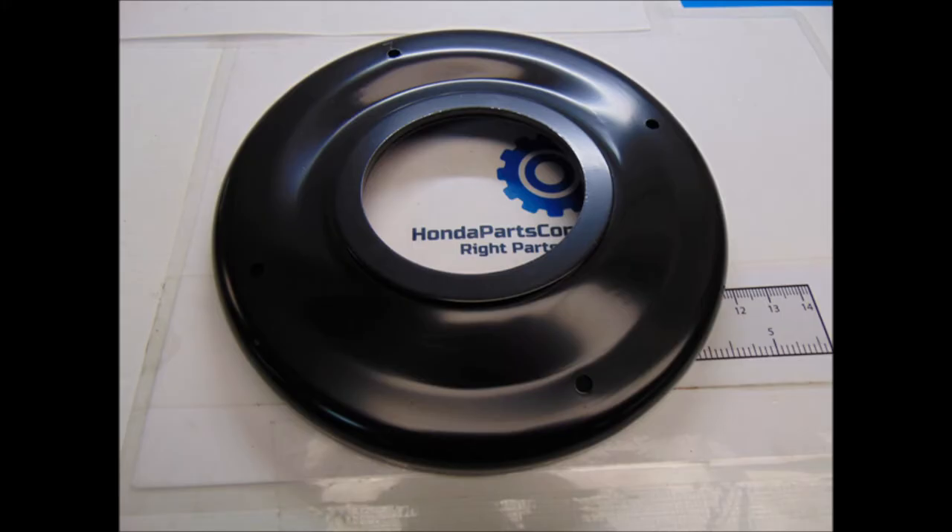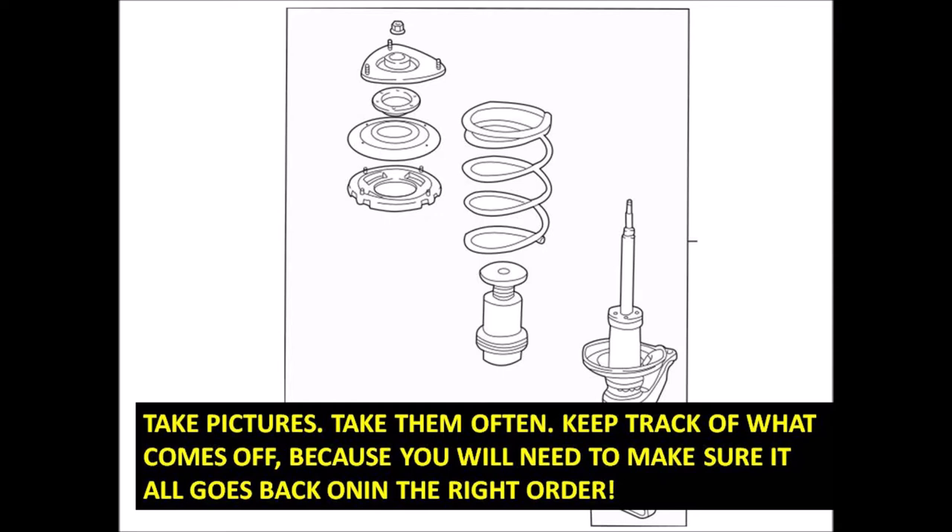I got new top hats - basically the upper spring mounts for the front end McPherson struts on the CRV. One note of caution: as you go through these jobs, take pictures - take lots of pictures and take notes. You want to put the components on in the same order you take them off, so the top bolt goes on last. It might be hard to see in these videos where things go - your iPhone is your best friend. Take pictures and you won't get lost or forget parts.